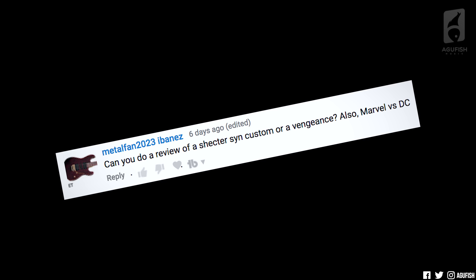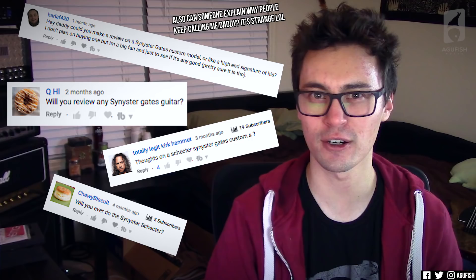Can you do a review of a Schecter Sinister Custom or a Vengeance? Also, Marvel vs. DC. So if you've been living under a metal-free rock, Sinister Gates is the lead guitarist and Zacky Vengeance is the rhythm guitarist for Avenged Sevenfold. I went through the comments about the Sinister model and I've gotten like 50 requests for this guitar over the last year. I've been avoiding them because I'm an awful YouTuber, but also because I don't like these pointy metal shapes. I have such old school taste — I like the classic shapes, the ones that haven't been changed in like 50 years. This is pretty pointy and it's got bat inlays.